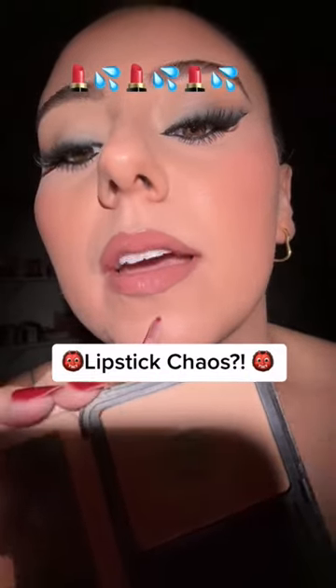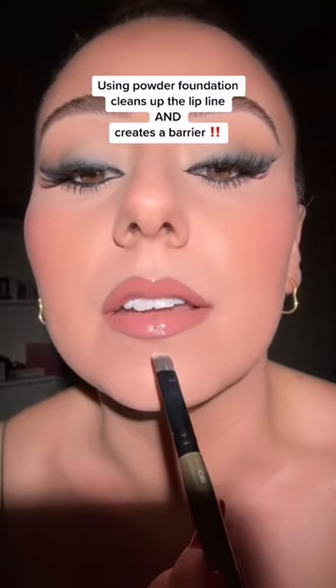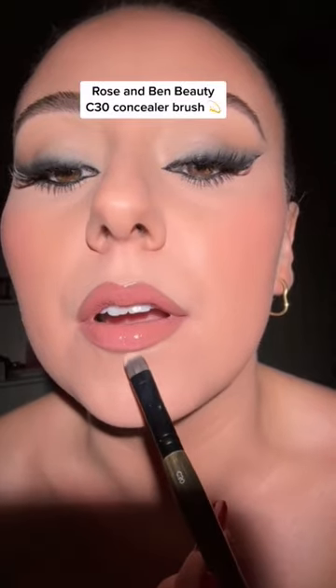Does your lip gloss or lipstick run away like it has somewhere better to be? Let me show you how to fix it. Instead of using a liquid or a cream concealer, we're going to use powder foundation. What that does is it kind of creates a border — it's going to not only clean up the edges but also help stop any migration. I'm going to pinch this and then just tap it to blend.